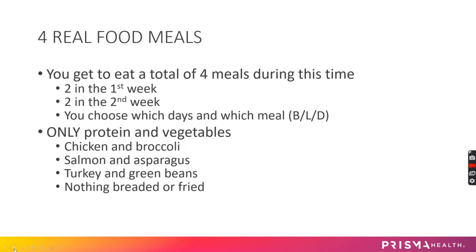Those four real food meals should be only protein and vegetables. For example: chicken and broccoli, salmon and asparagus, turkey and green beans — just nothing breaded or fried.